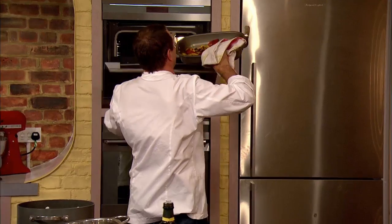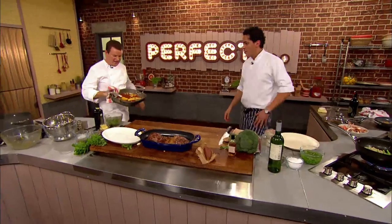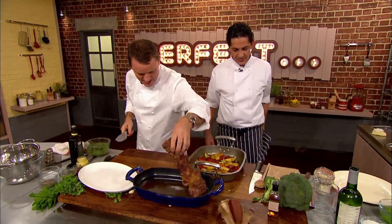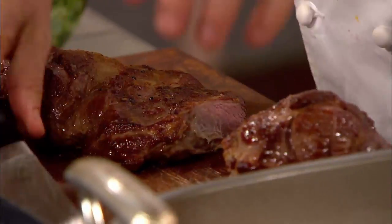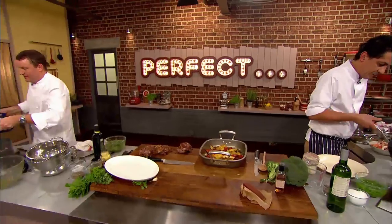Theo's vegetables are ready to come out of the oven. "My veg is really lovely and crispy — look at the colours on that." Theo gets the lamb and notes there's no room for his dish. He decides to put it back on the heat because there's all that lovely juice there.